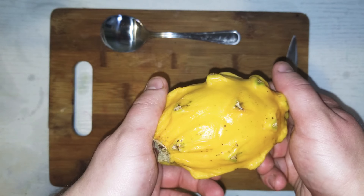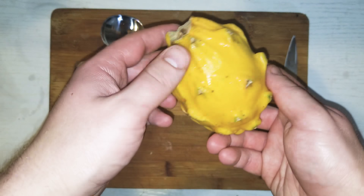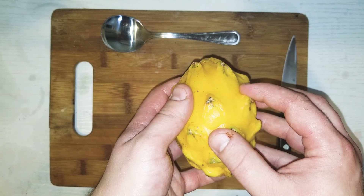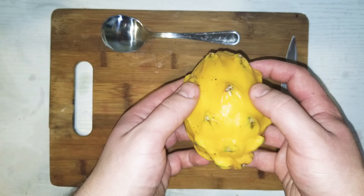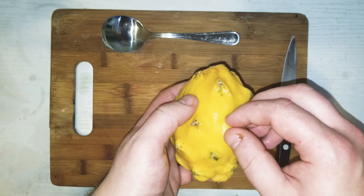These are actually from a cactus — a climbing cactus, they call it. There are three different types. We have the yellow, and then they have red-skinned. They have two different types of red-skinned dragon fruit. One is red-fleshed — they call that pitaya roja. And then they have a white-fleshed, red-skinned one, which is pitaya blanca.